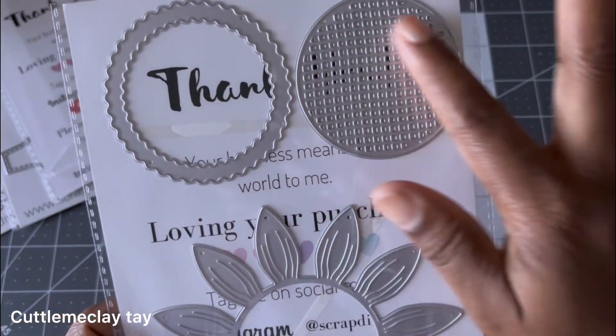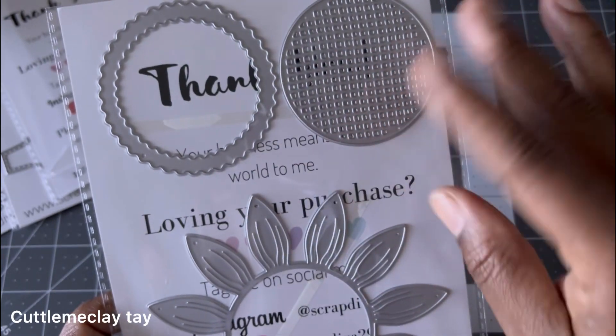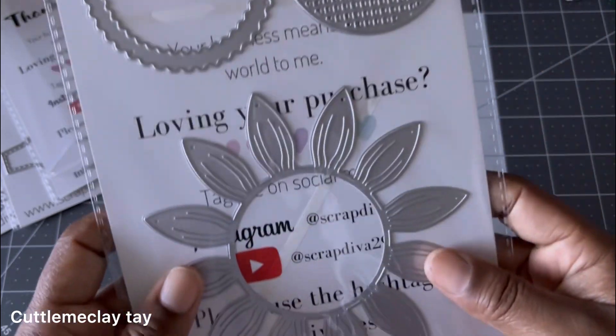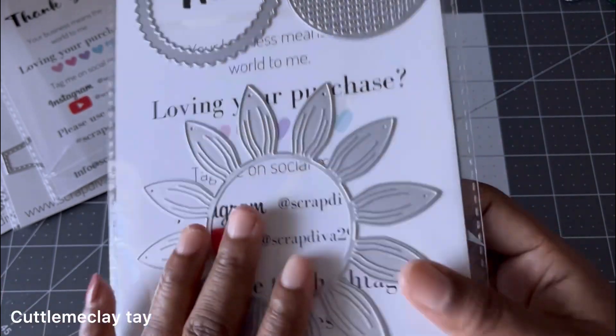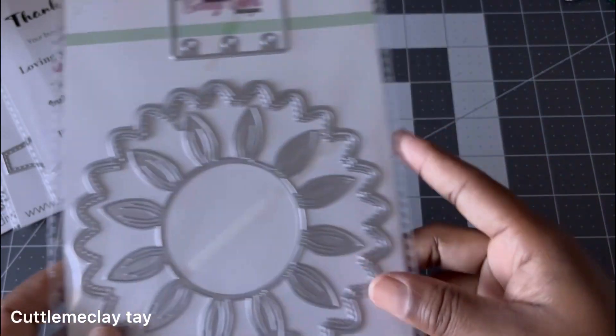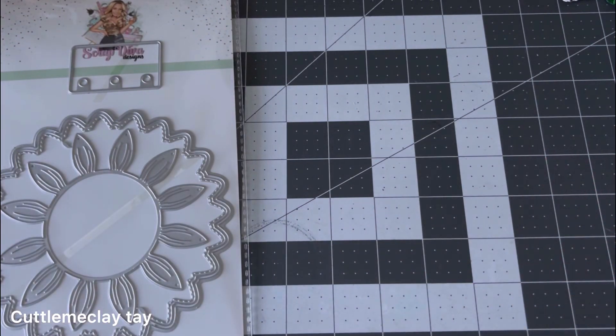You also have the centerpiece here. I'm quite sure you could probably just do a shaker if that's something you want to do, or just use this part as-is. I think this is so freaking cute — I cannot wait to play with this one.